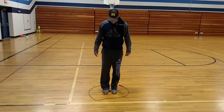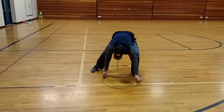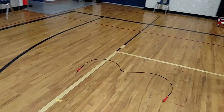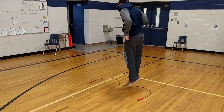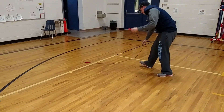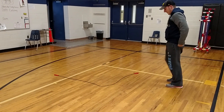Is there a number that you could make with your jump rope? I made a three. Now, do you think you can jump over your three? Is there a letter that you could make with your jump rope? I made an L. Can you jump over your L?